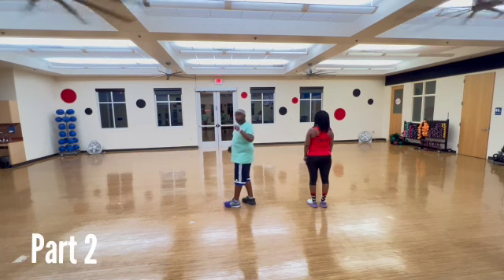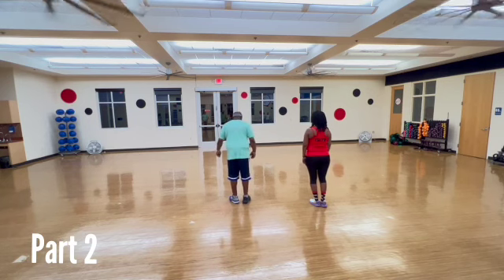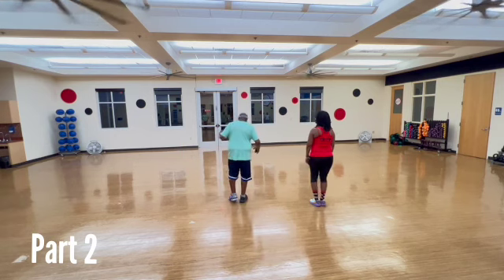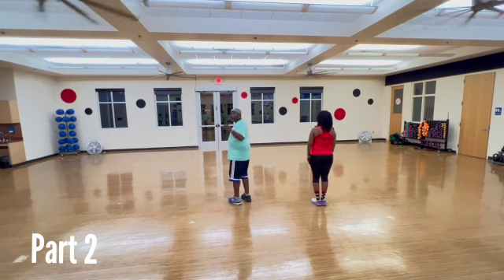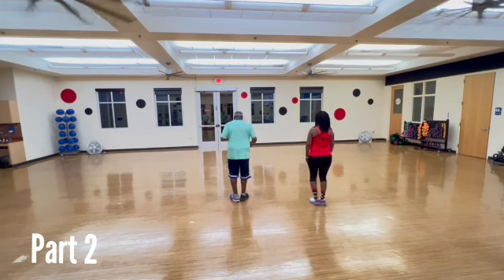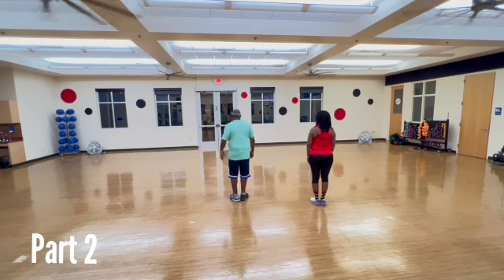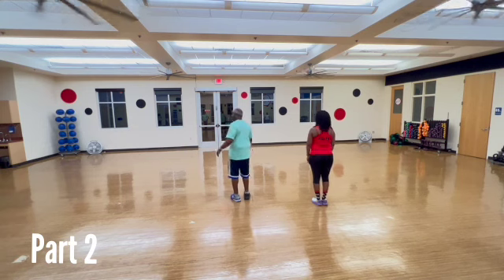Now we go to part two. It's a little tricky because the song moves so fast, but it's really not that tricky. We're going to start off with a right. One, two, three, and four, and five, and six, and seven, eight. If we count that, what we're really doing is single, double, double left, double, double right, single left. Then we're going to do the same thing again starting left. One, two, three, and four, and five, and six, and seven, eight. That's part two.